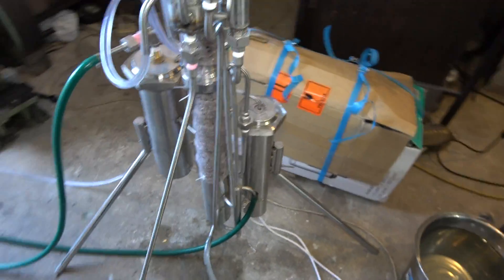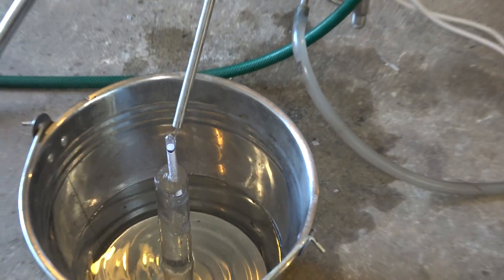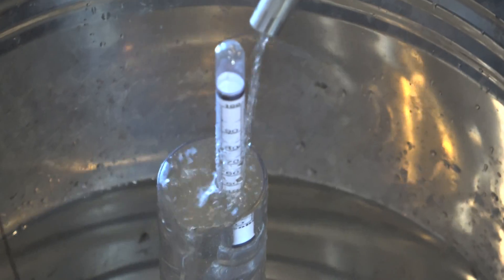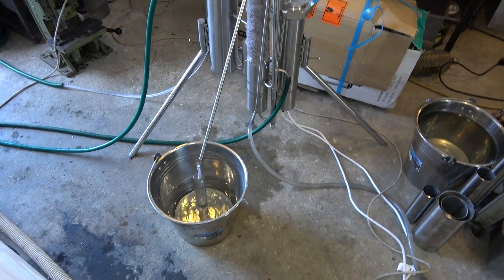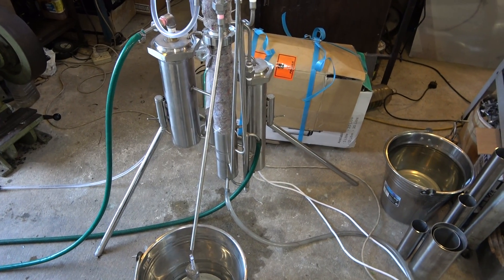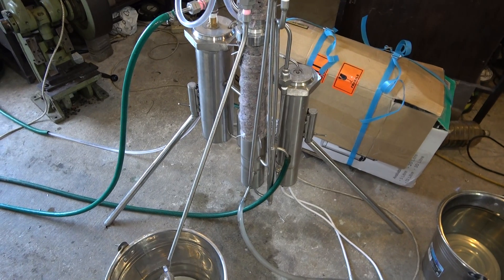We're running at an approximate production speed of about 5-6 liters per hour. The still is equipped with a preheater, and all the spent wash is used for preheating the incoming flow of fresh wash.